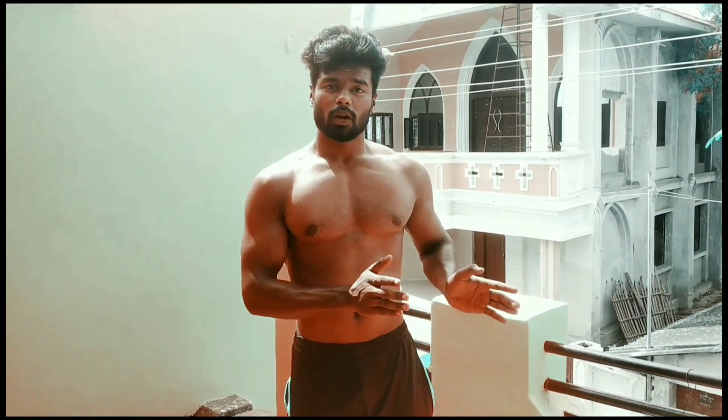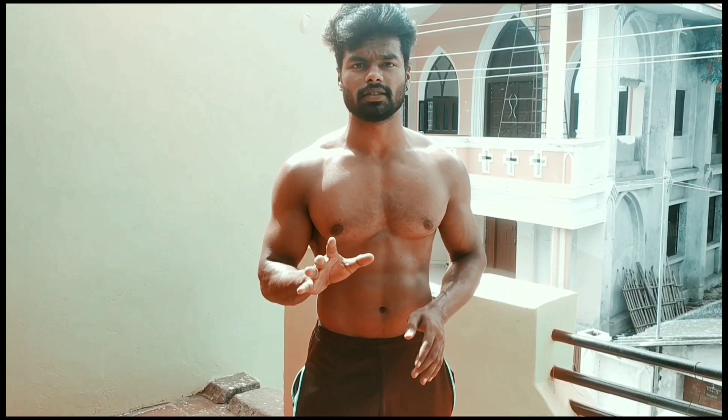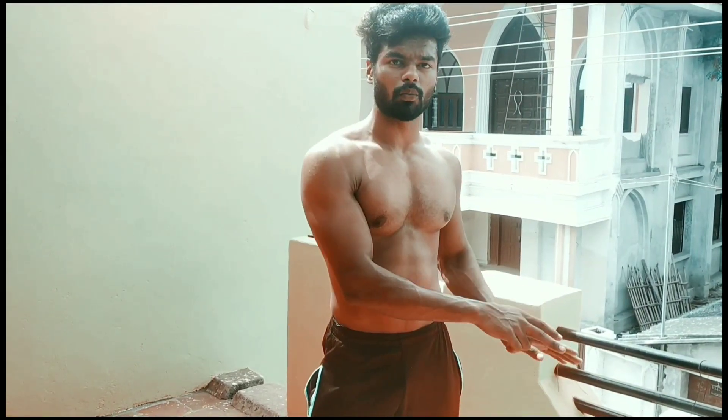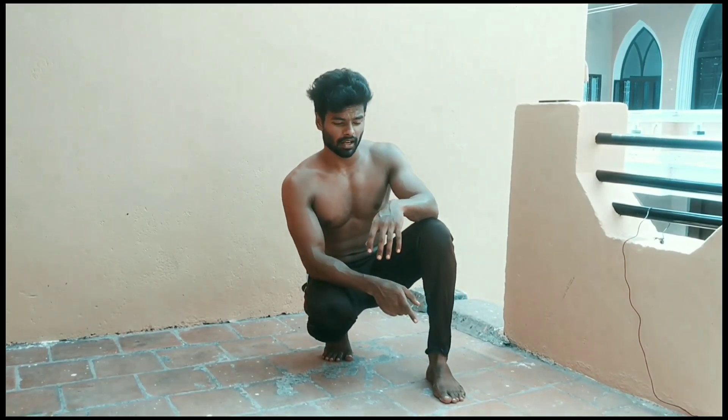Complete 5 sets of reps for this variation as well. Now you will learn the next method. The next step is the dandal pushup.